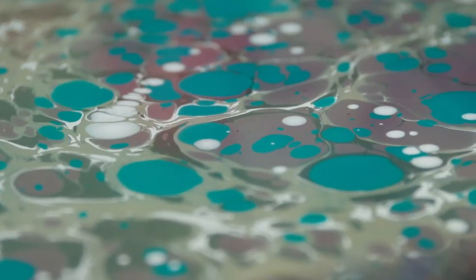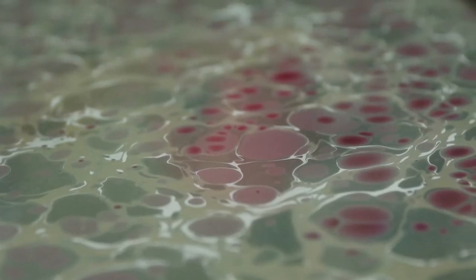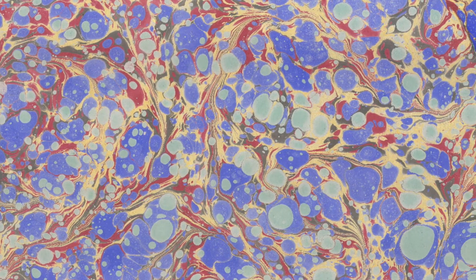Each new layer of paint I add then pushes the previous layers back into veins, which can look a bit like marble — hence the name. Sometimes I stop there and take a print. You get a lovely naturalistic stone-like effect. I like to use gold in the veins to add a bit of shimmer.